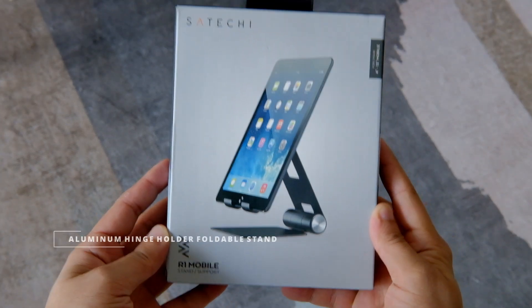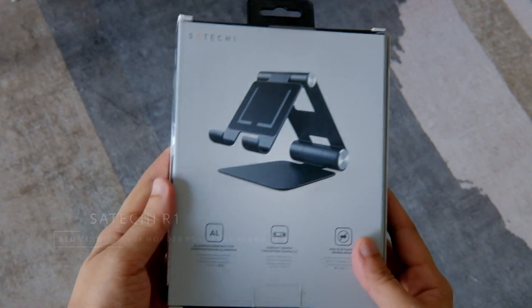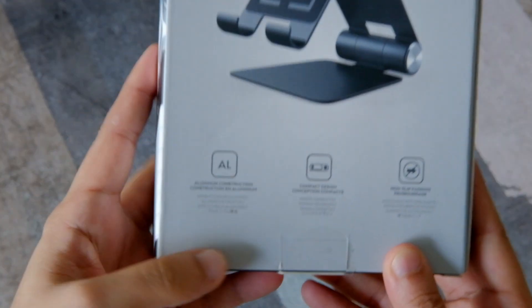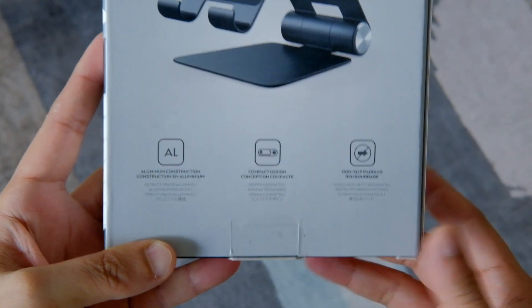This is the Aluminum Stand — the Apple recommended iPad Stand. This is the all aluminum body. Compact design, foldable. The device slips out of the body.